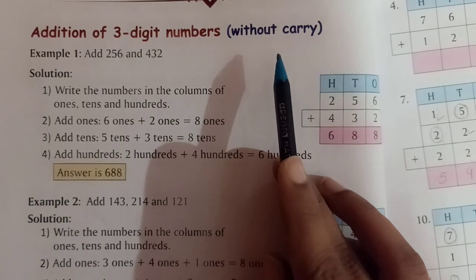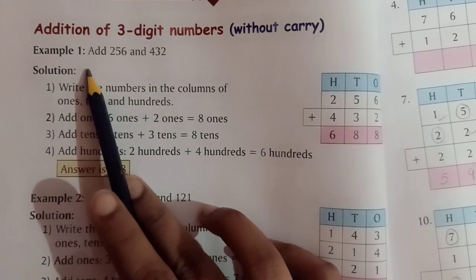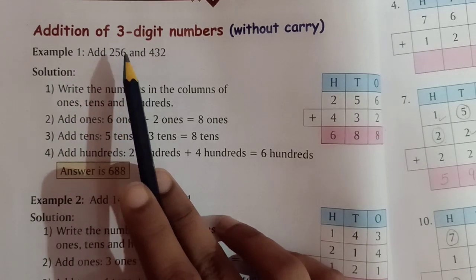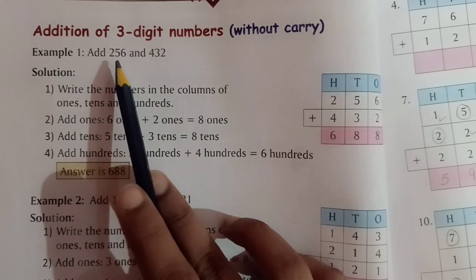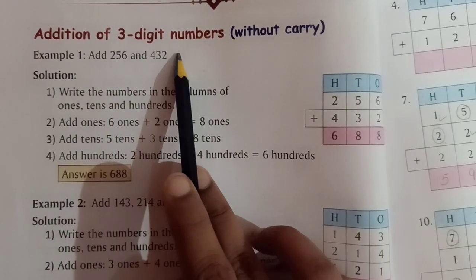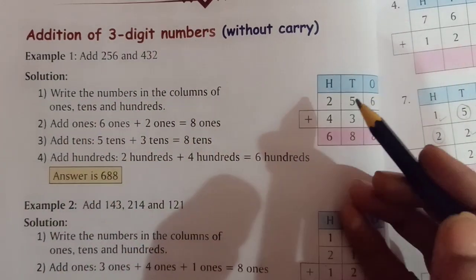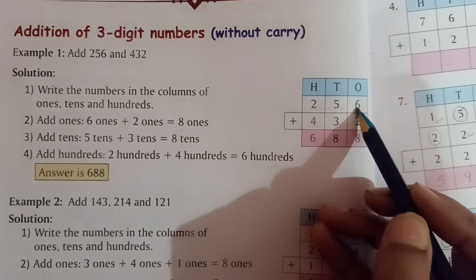Take out page number 46 and see this example to understand it. We have to add 256 and 432. So what is the first step? The first step is we will arrange the numbers in their columns.